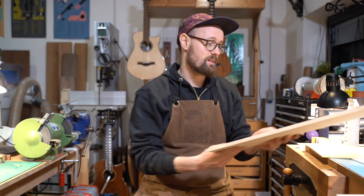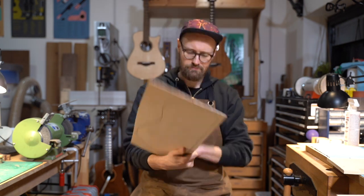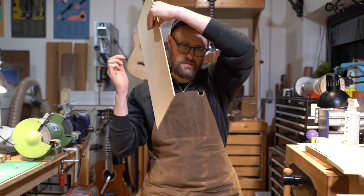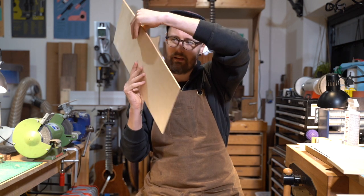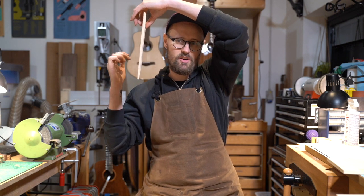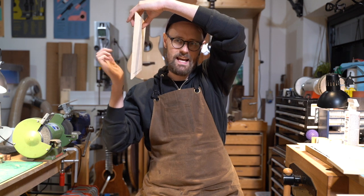It still makes a great sounding guitar, but aesthetically this is much cleaner. The thing I like about red spruce is it's got almost like a metallic sound, a metallic tone.